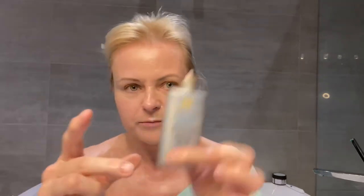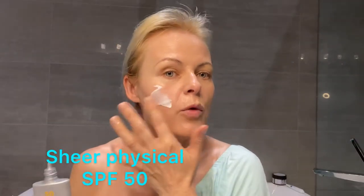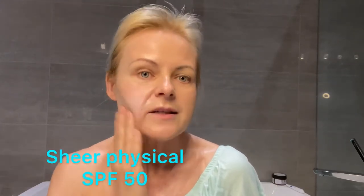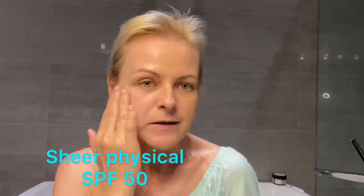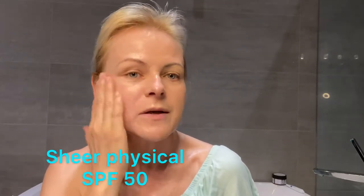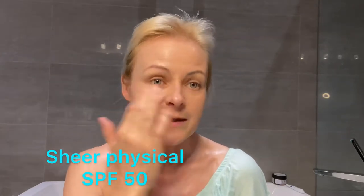Physical Fusion — that's the one. Now we are moving on to Sheer. Sheer is whitish, but it will absorb in a second. It's also physical, mineral-based sunscreen, SPF 50. So this side is Physical Fusion, and this side is Sheer.